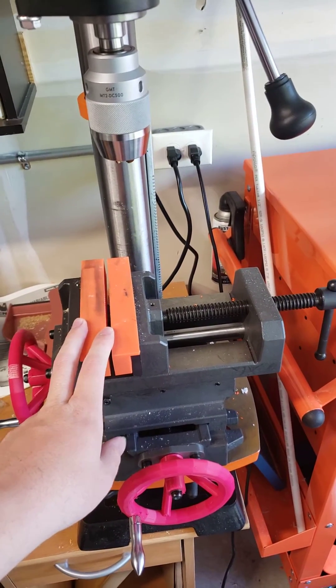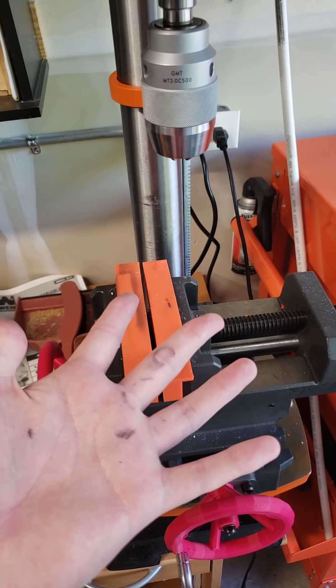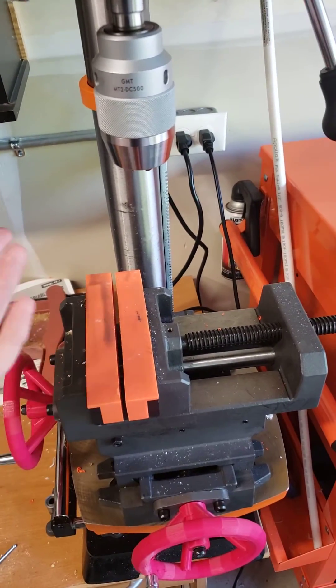It's also soaked in grease, so be careful with that. Look at this — this is after cleaning it once and there's still more on there.